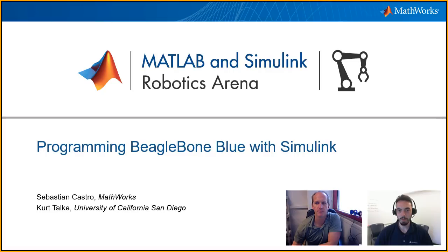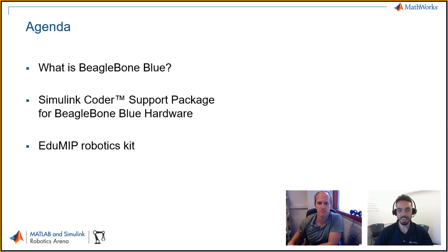So we talk about MATLAB and Simulink a lot in this series, not so much about BeagleBone Blue. So we'll just do a quick agenda here. The first question might be for the viewers: what is BeagleBone Blue? Secondly, how do we connect that to Simulink? And then we're going to go into a case study with this EduMip Robotics Kit, which you will be able to see shortly.